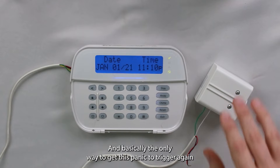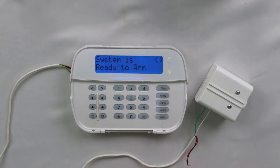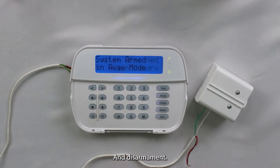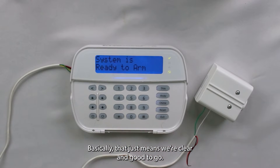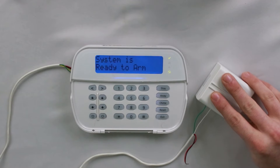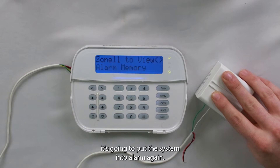Basically the only way to get this panic to trigger again is to go through an arming cycle, which I'll do real quick. I'm going to let it count down, and I'll be right back. All right, the system's armed now, so I'm going to go ahead and disarm it. Now it says no alarm memory, which basically means we're clear and good to go — it reverted any swinger shutdowns that might be in effect. So now if I press the panic button, it's going to put the system into alarm again.